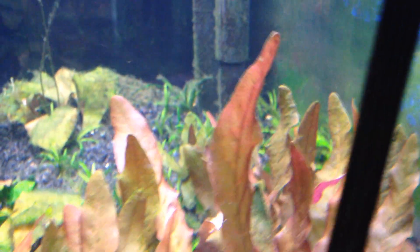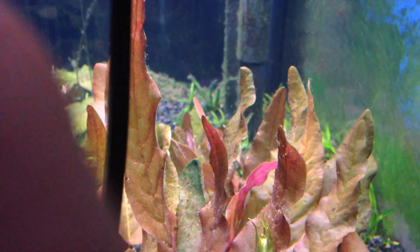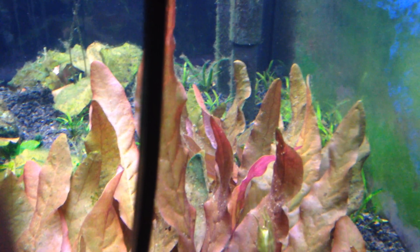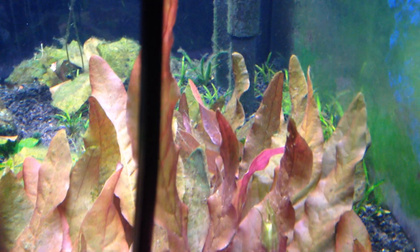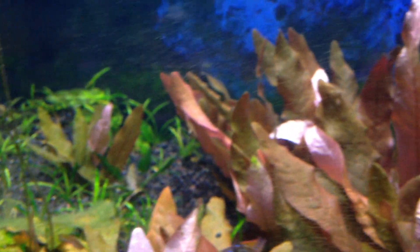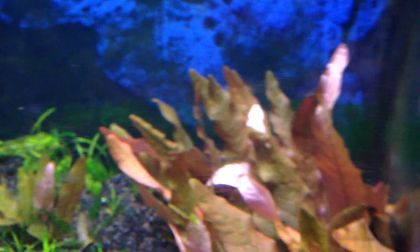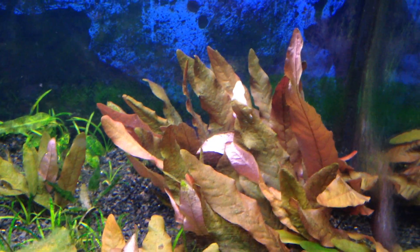About two years ago in this tank, I had one big Barclays Longfellow and it produced one of these pods, and then I had all these little plants shooting up all over the place — just like these little guys right here. I'm hoping I'll get some more. I just think this is a pretty plant for the freshwater tank.